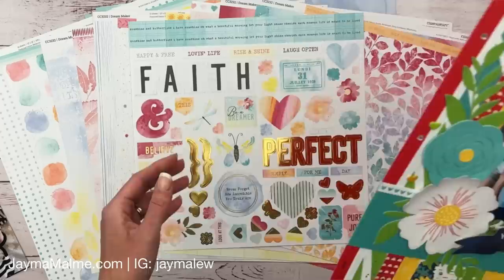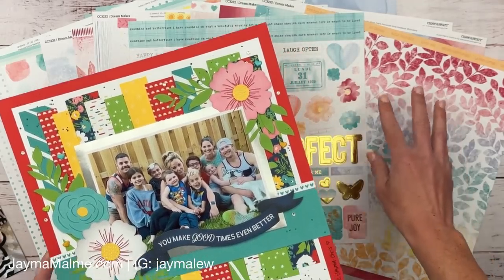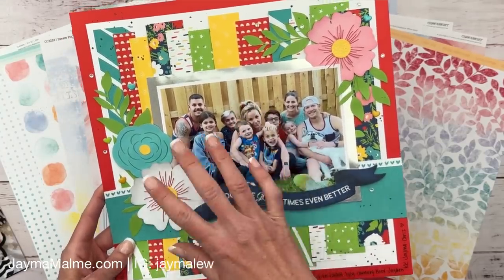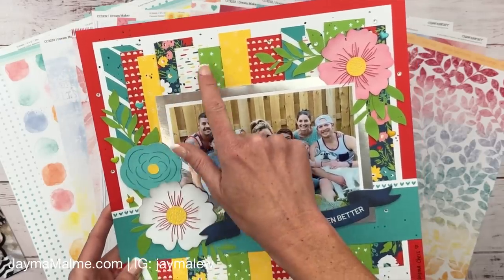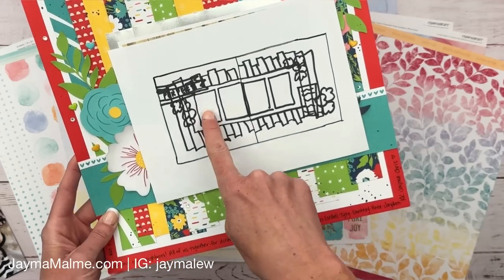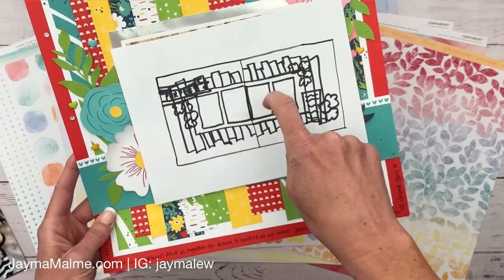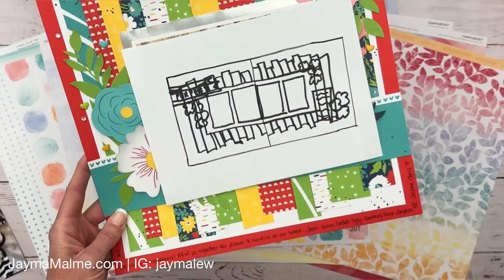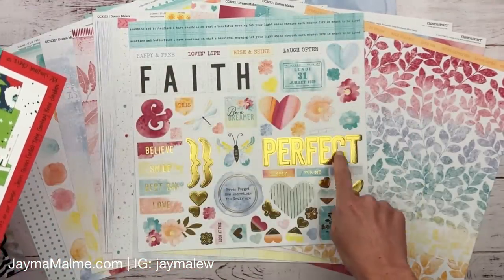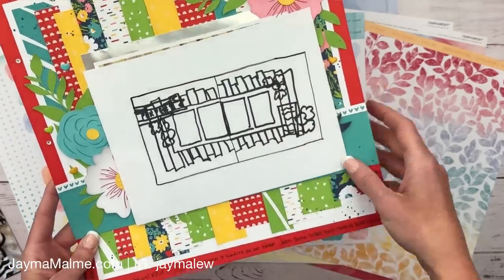I'm actually going to be scrap-lifting myself, because there are tons of papers in here that I love and want to use. I did this one a few years ago and wanted to use a lot of the patterns in this collection too - I cut them into skinny strips. I had the idea to do that again, since all of my photos are vertical portrait orientation, it would lend itself well to those little strips in the background. I created a little sketch to help me out. I'm going to use the 'simply perfect' title, have some embellishment clusters and journaling - that is the plan.